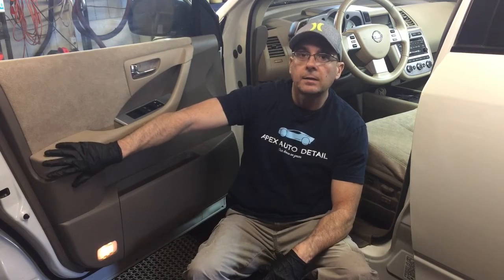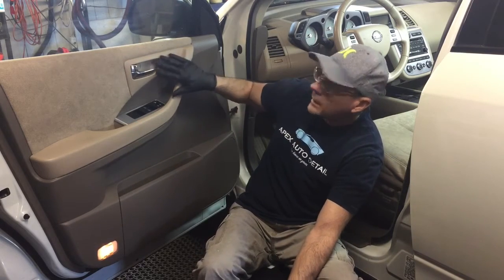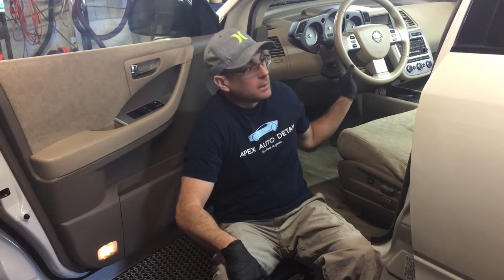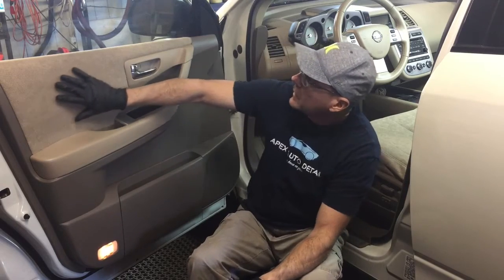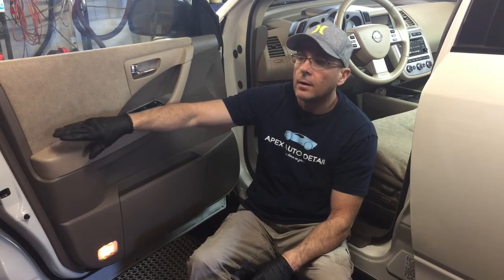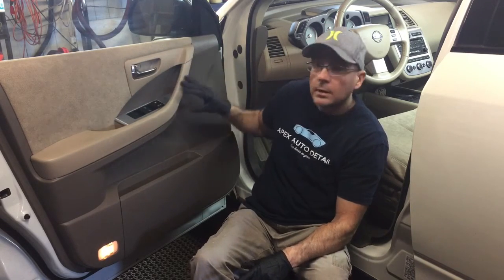Hello again guys, Brian from Apex Detail. When you're done cleaning the inside of a vehicle and it comes to reconditioning — what I'm talking about here is the endless number of materials used in the interior of your car: plastics, vinyl, leather, plastics with metal finishes, satin, chrome. When it comes to conditioning, there are endless products that they try to sell you — it seems like a product for almost every different material in your car.